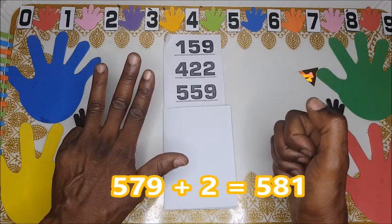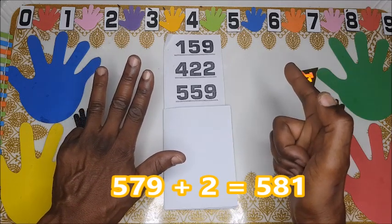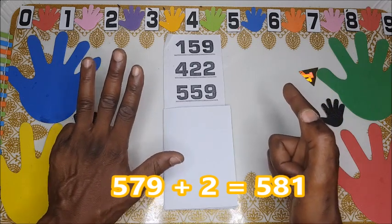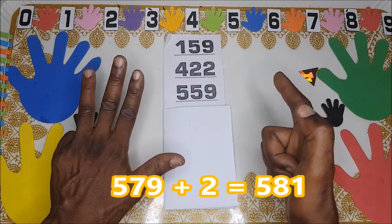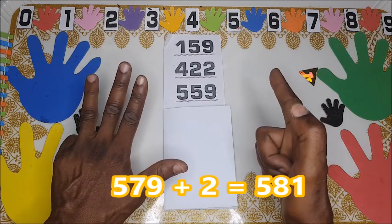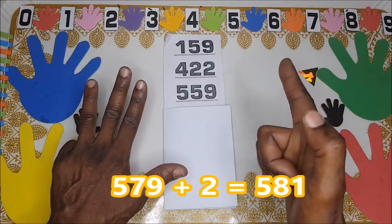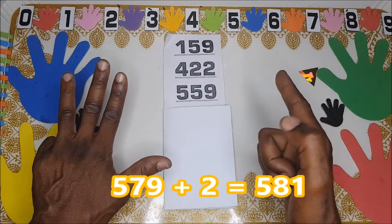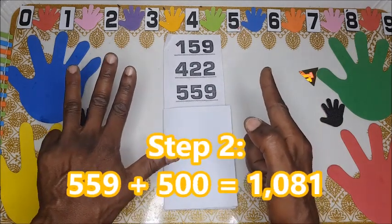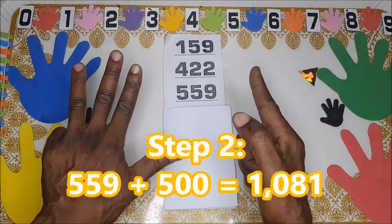We have five hundred, and then we add one here — nine plus one is ten — so one, two. We have five hundred and eighty. Here is eighty: five hundred and eighty. Five hundred and eighty plus one gives five hundred and eighty-one. The thumb is not touching, so that's correct. Five hundred and eighty-one. Now we're going to start with Step 2.